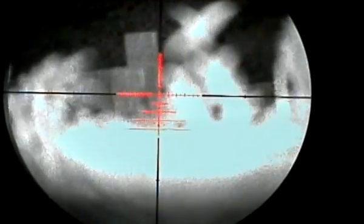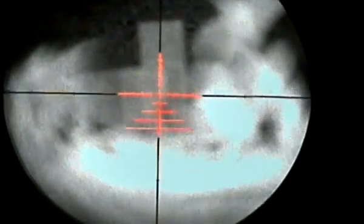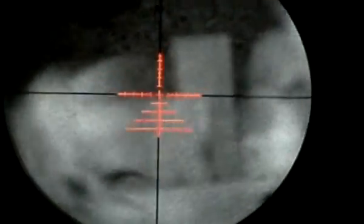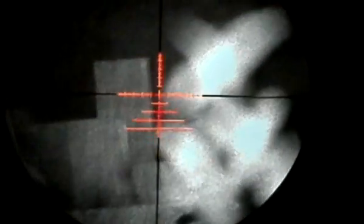Please excuse the noise because the microphone is right by the zoom ring. Just a case of winding in the zoom as far as she'll go, and then play with the parallax adjustment on the side of the scope. There you go — you can see just how clear that is.